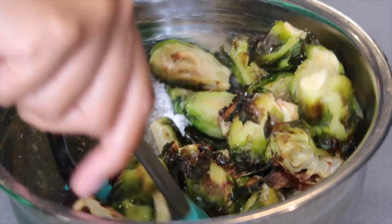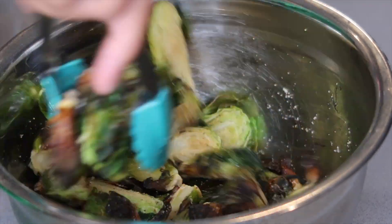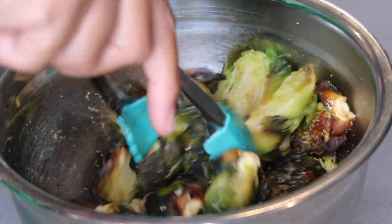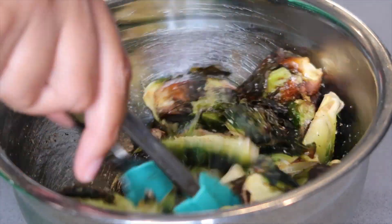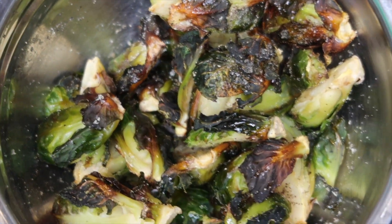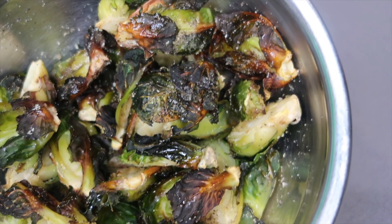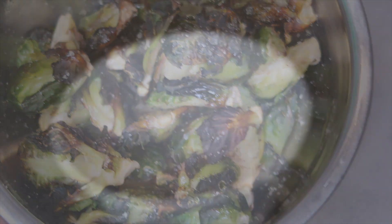We seasoned it before making our sauce so that the seasoning can stick to the leaves, but our sauce is going to give it even more flavor. If you're worried about salt, trust me, you'll get it in the sauce. You guys are going to forever make this recipe — it is the most easy but the best. Just look at that, it looks so good!